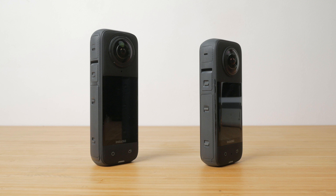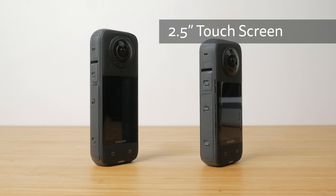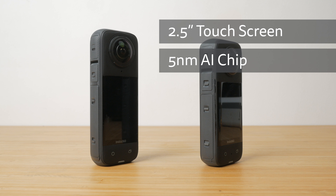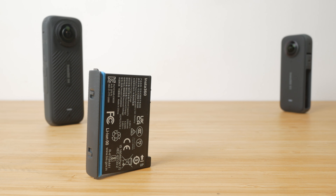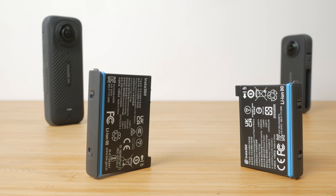It still fits in a jacket or even a cycling jersey pocket but it's starting to get a little chunky to fit in a jeans pocket. As well as the extra resolution, the larger camera does accommodate a slightly larger 2.5 inch touchscreen, a new 5nm AI chip, and it now has a 2290mAh battery — that's 27% more capacity than the 1800mAh battery on the X3, which is very welcome.